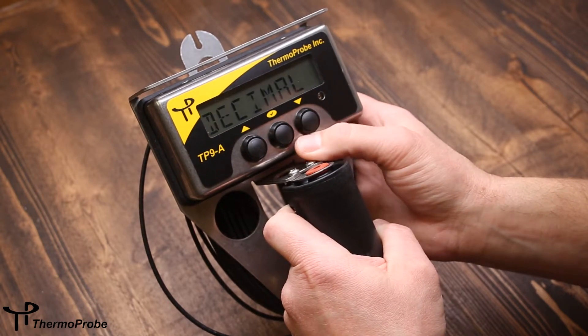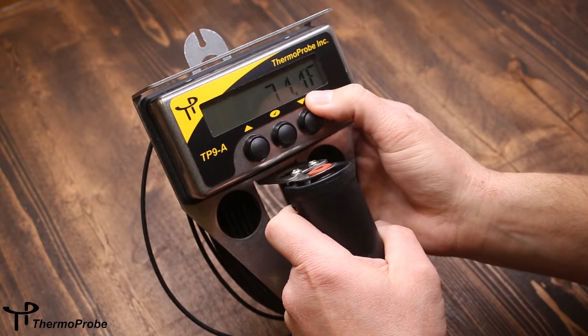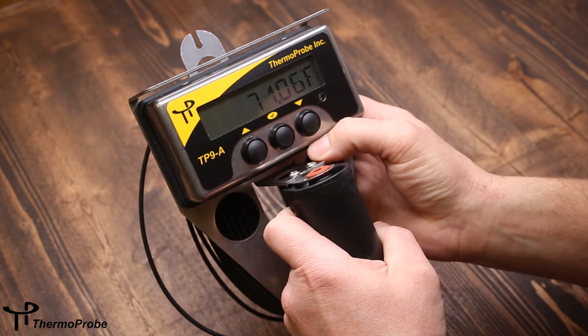Going down the list, the decimal selection will switch between one decimal place — which is tenths resolution — or hundredths resolution.